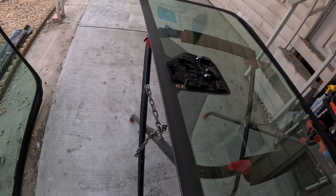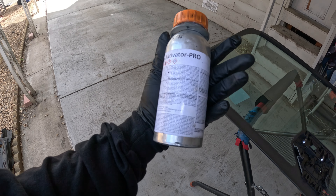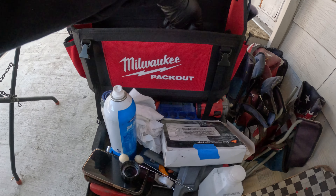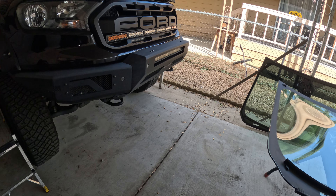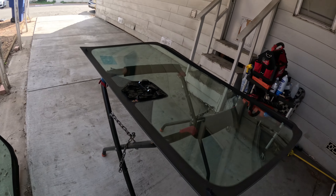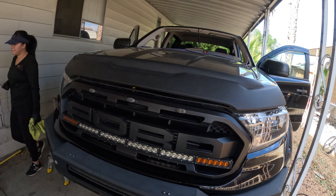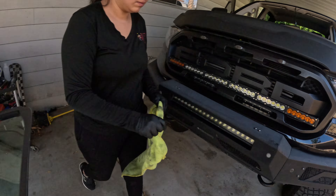After that we use this activator — the glue — just so that it adheres really good to the glass. The glue that we use is P2G, which means primitives to glass. We use the plus and then we also use the new ultimate, and it all depends on the price range for the client — if they want to drive away in 30 minutes or if they want to drive away in 3 hours.